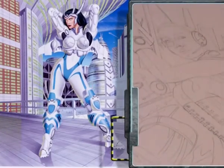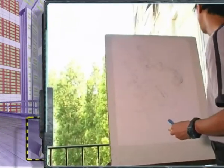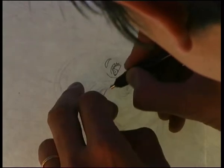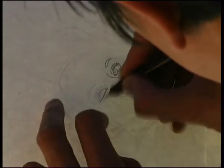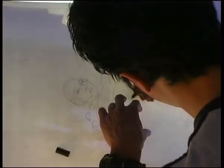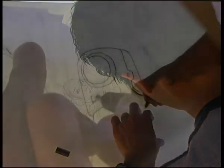Je commence par faire un crayonné, de plus en plus précis. Une fois qu'il est fixé, je retourne la feuille et je redécalque avec un stylo Rotring 01, pour être précis, tout le dessin. Et par transparence, après je vais peindre en suivant les tracés qui sont dessinés au verso, pour reconstituer l'image.